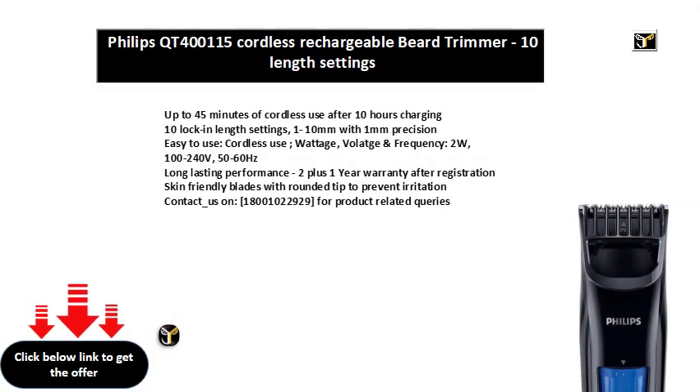Up to 45 minutes of cordless use after 10 hours charging. 10 lock-in length settings, 110 mm with 1 mm precision. Easy to use, cordless use.